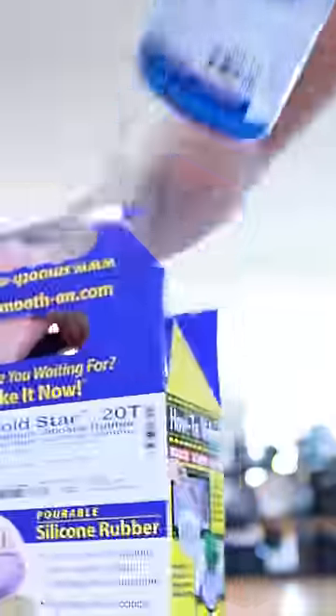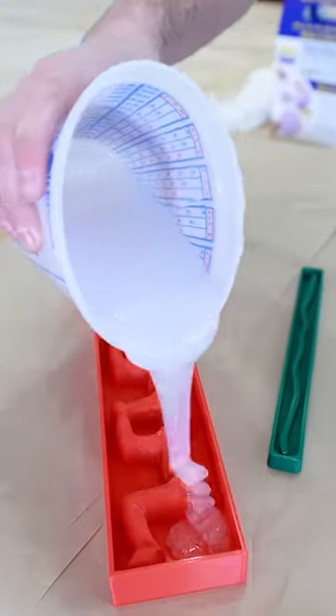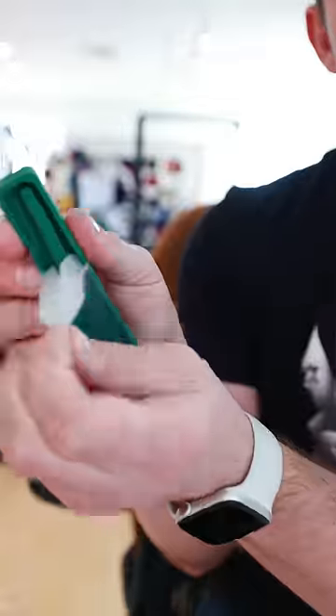I grabbed this silicone mixture — it's just an easy part A, part B mixture. You stir it all together and then pour it into the molds for the human centipedes and the intestines. I waited 30 minutes until it was time to take them out of the mold, and this came out like butter. They were looking good — this one was a breeze.